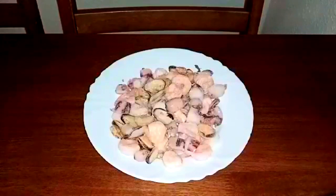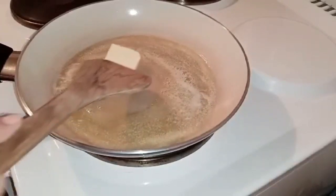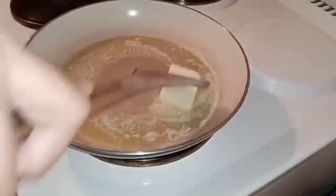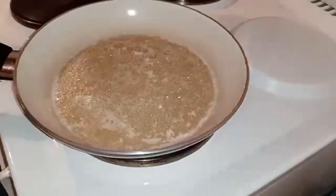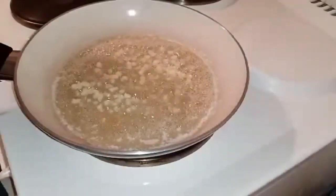So, these are our seafoods — we have tahong (mussels), calamari, and small shrimp. The first thing we're going to do is melt 2 tablespoons of butter. By the way, you can also use sunflower oil, olive oil, or anything you prefer. It's optional. First, we're going to put our garlic. Let's wait until it turns golden brown, and then add our onion.